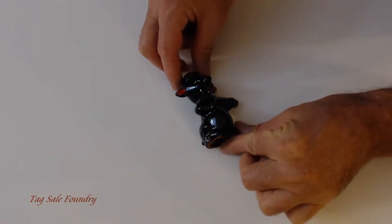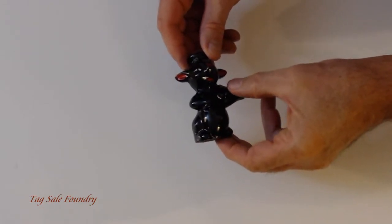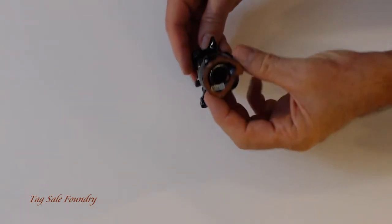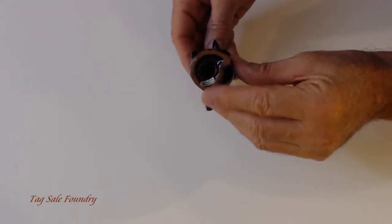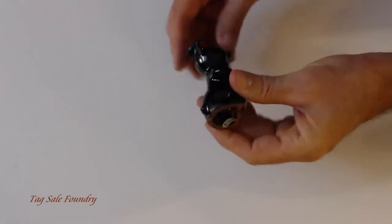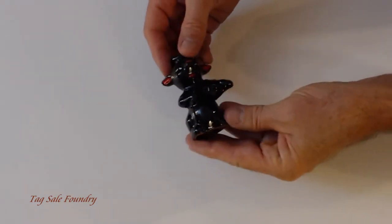This is a cute little black pig ceramic dressed as a sailor with a sailor's cap. You can see a little curly tail on the back. There's a sticker on it that says Made in Japan. It's not particularly old — maybe from the 80s. It's just a cute little guy.